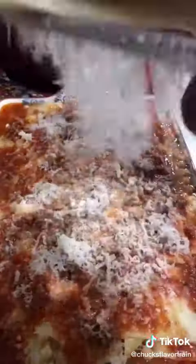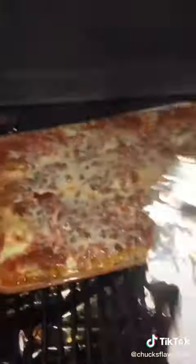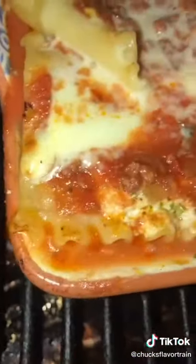Once you get to the top, top it off with some sauce, a little more parmesan cheese, and tent it and wrap it with foil. We're gonna bake it at 400 degrees for about 40 minutes. Remove the foil, cook for 10 more till it's nice, brown, and bubbling.